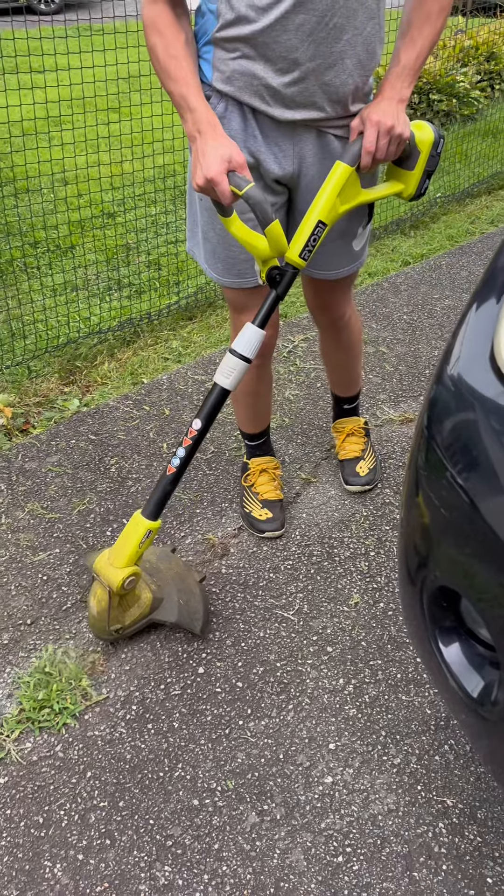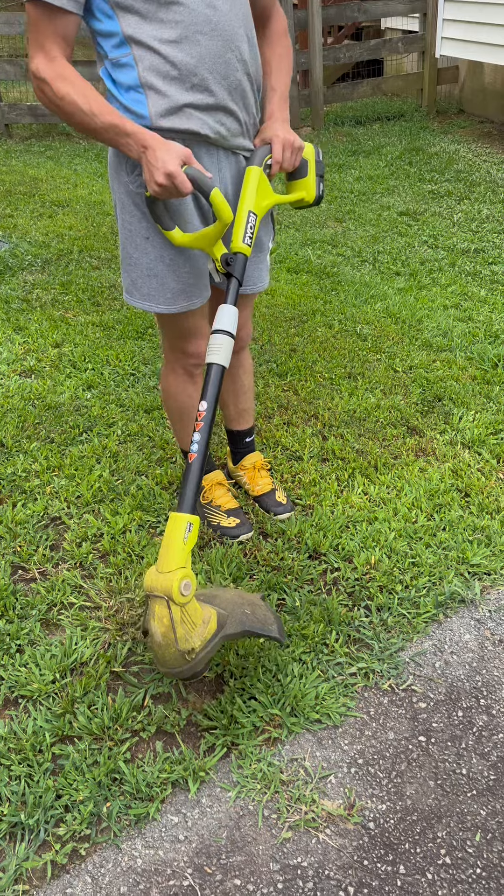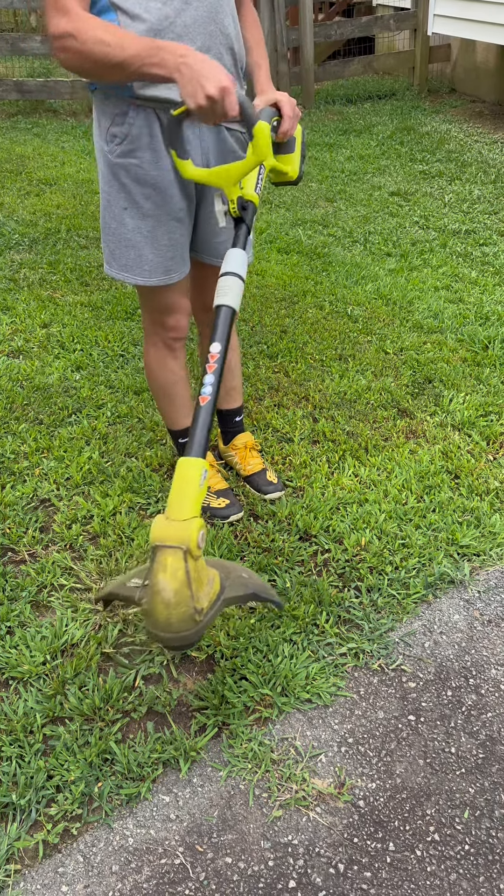I've actually had this weed eater for at least seven years and it has run so well and been so great for us. It's easy for me to carry and for my teenage sons to carry.